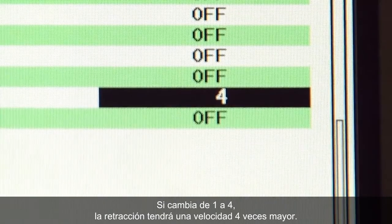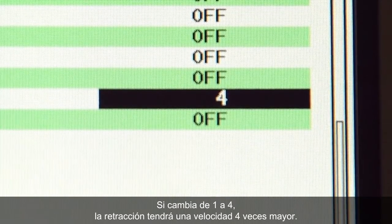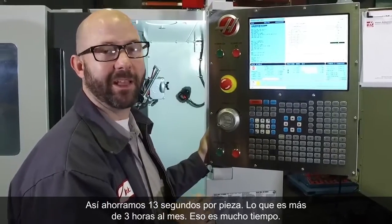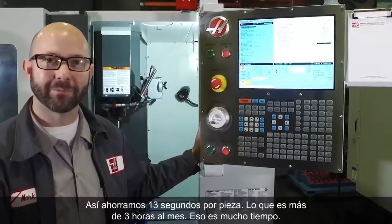Now if I change that 1 to a 4, retracting at 4 times the speed, I can save 13 seconds per part. That's more than 3 hours in a month. That's a lot of time.